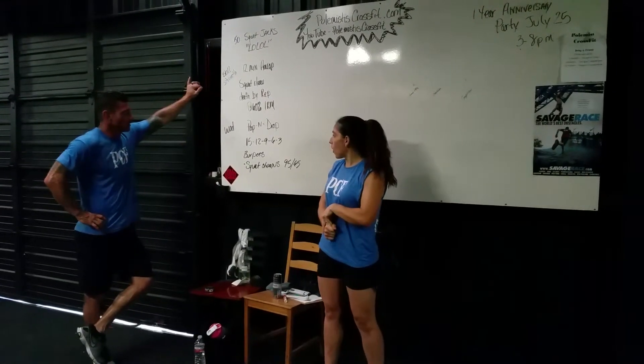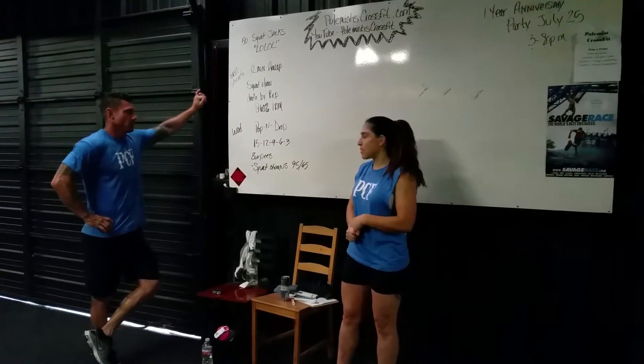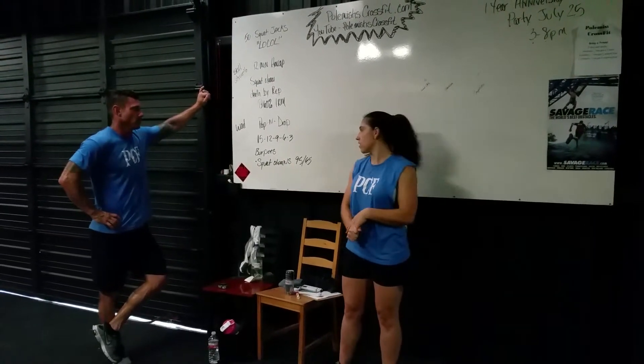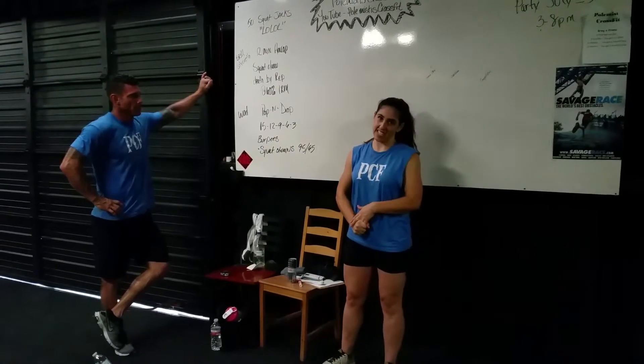And then for our WOD, we're going to be doing something called pop and drop. This is burpees and squat cleans — 95 pounds for men and 65 pounds for women. And you're going to be doing 15, 12, 9, 6, and 3.